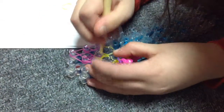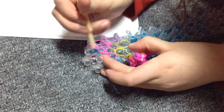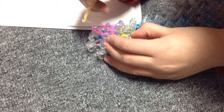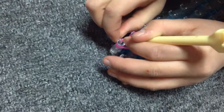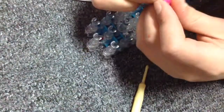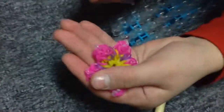Grab your last one. Now put another c-clip — go in here and grab all those bands. Pull your hook out and take that off. Now you have your flower.